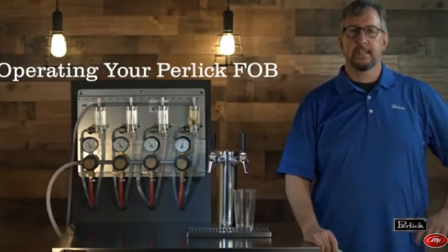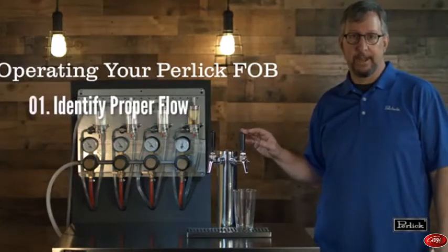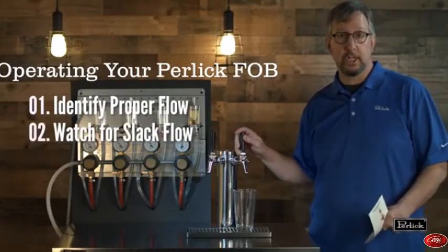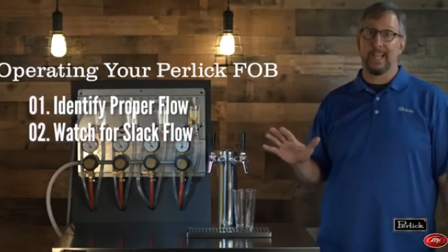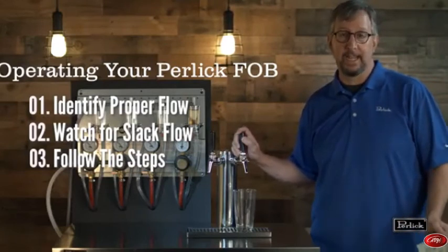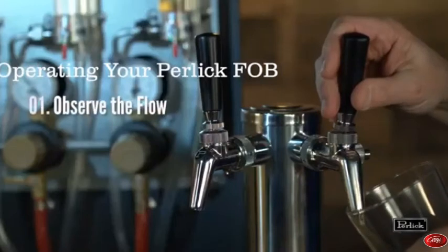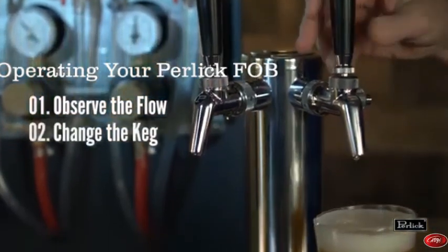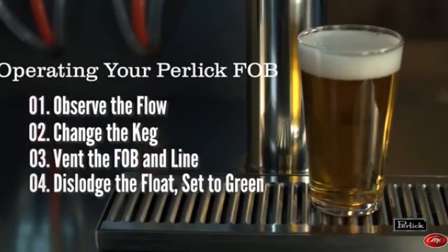We've spent a few minutes discussing the operations of the Perlic fob. We've seen what it should look like when you open the faucet — clean beer coming out after a keg change. We've talked about observing the flow of the beer and shutting that faucet off when you see it slowing down or slackening, so we can preserve all that beer between the faucet and the keg. We've also shown you what it can look like if you don't do these steps in the proper order or don't close the faucet quickly enough — a lot of foam, wasted time, beer, and effort. So the basic steps: observe the flow, notice when it's turning off, then in the cooler — change the keg, vent the fob and the entire line between the keg and the fob, and dislodge the float to reestablish flow to the bar.